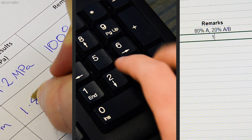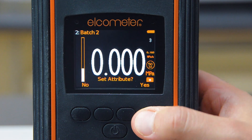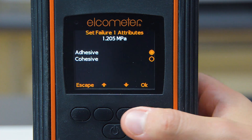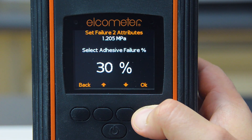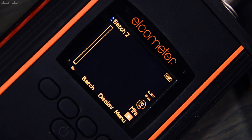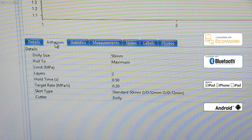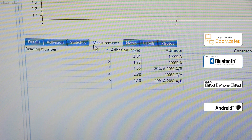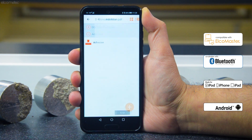Whilst most concrete adhesion gauges will require the test data to be recorded manually, the Elcometer 510 automatic pull-off adhesion gauge allows the user to store both the pull-off force and the failure mode against each reading into memory. This can all be transferred via USB or Bluetooth to your PC or mobile device running Elcometer's Elcomaster application, where you can generate inspection reports in seconds.